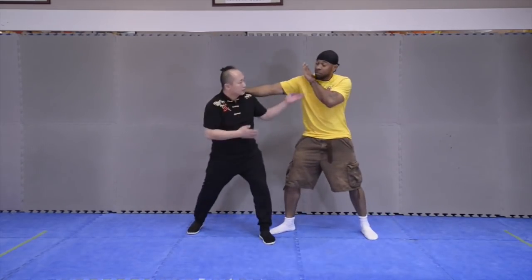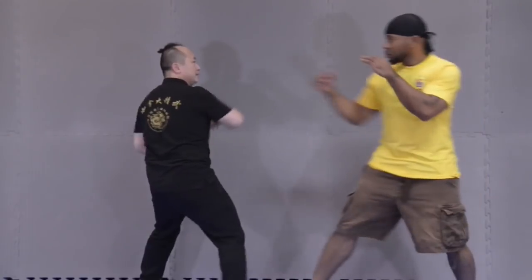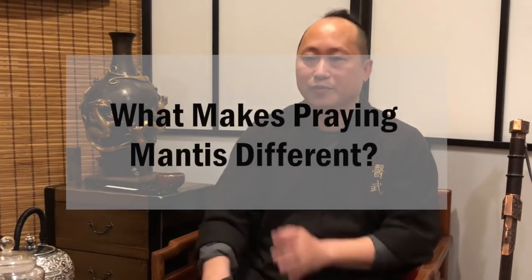But you need to decode the concepts inside the forms. Some people misunderstand movements and don't know how to use them. I'm fortunate I was able to decode these techniques from my sifu, so that's why I want to share this with you. In Praying Mantis, some movements are for self-defense, some for stage fighting, and some for street fighting — they are different concepts.